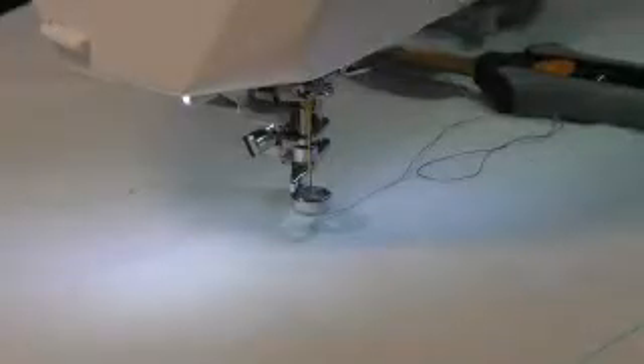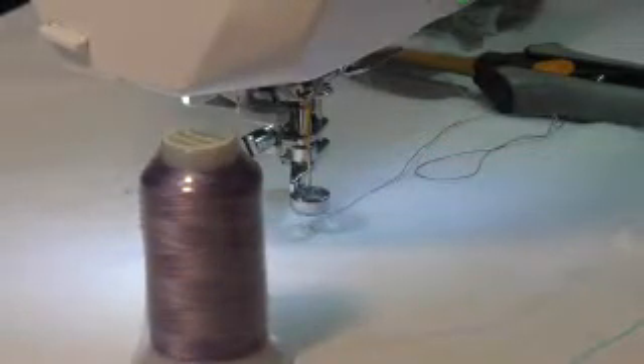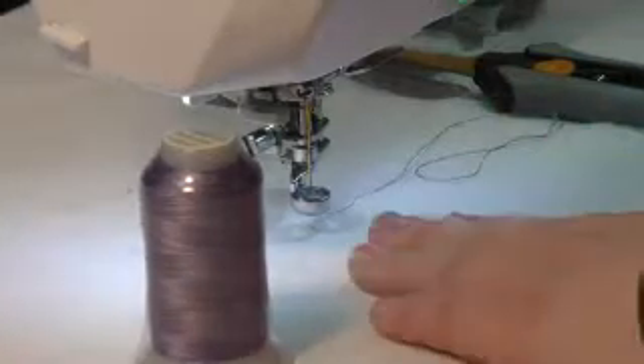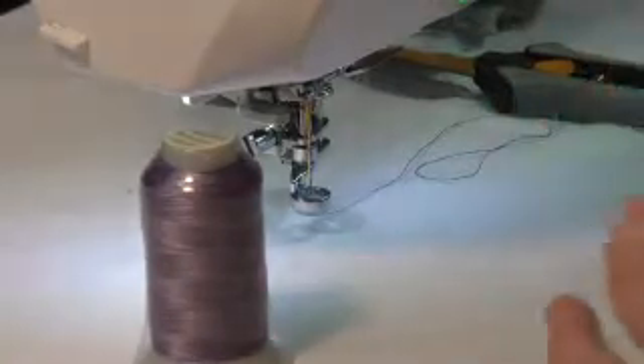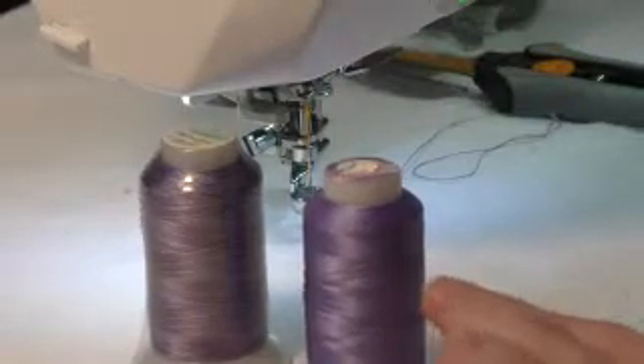I am using my Fabulux thread in a color called Wisteria — it's a really pretty purple. It is a 40 weight 3-ply tri-lobal polyester, so I have a size 90 needle, which has a little bigger eye. In the bobbin I'm going to use Deco Bob in a nice lavender color, so they'll match well together.